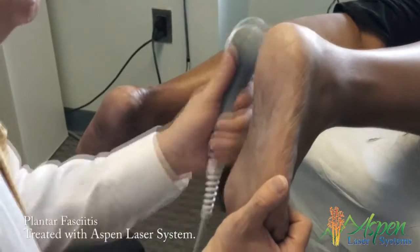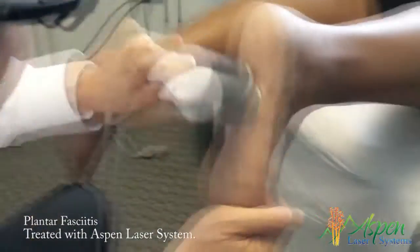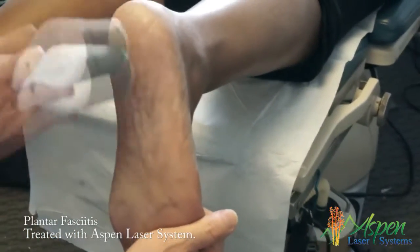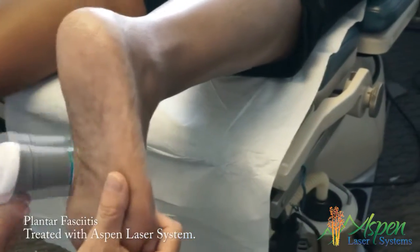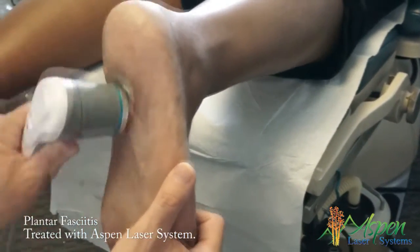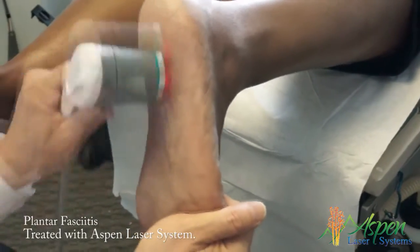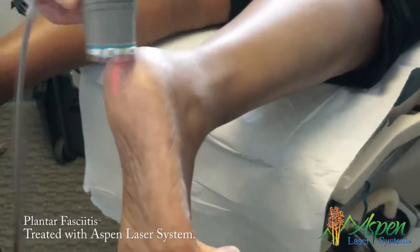I'm pulling your toes back. How bad is your plantar fascia where I'm working — has that hurt a lot down in here? I would say that's a five. When you move, is the pain here, here, or everywhere? It's more the heel in the back, where you were concentrated before.